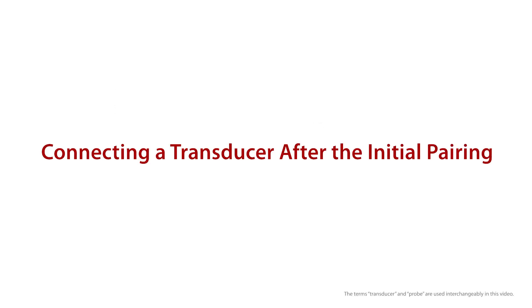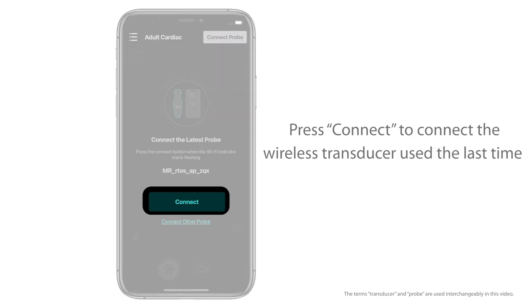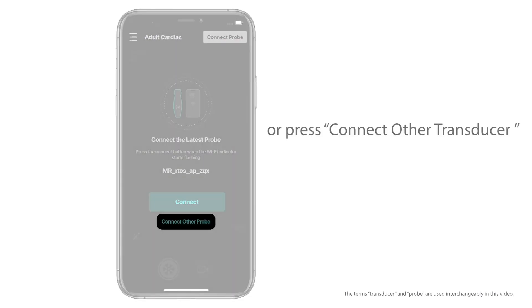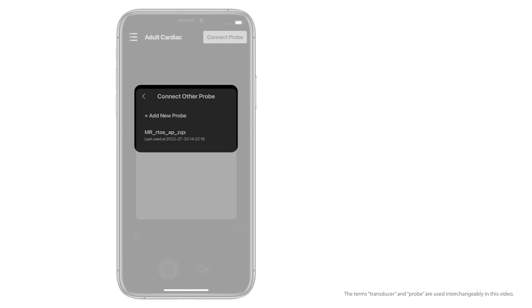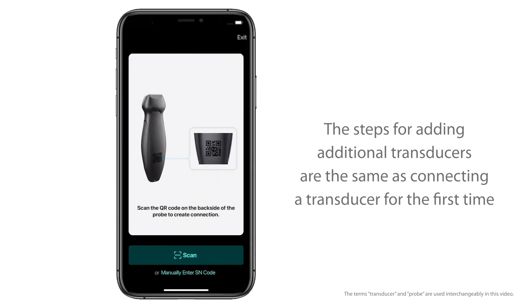Connecting a transducer after the initial pairing: After logging in, the Connect the Latest Transducer window will pop up. Press Connect to connect the wireless transducer used last time, or press Connect other transducer to add a new transducer or connect an existing transducer in the list. The steps for adding additional transducers are the same as connecting a transducer for the first time.